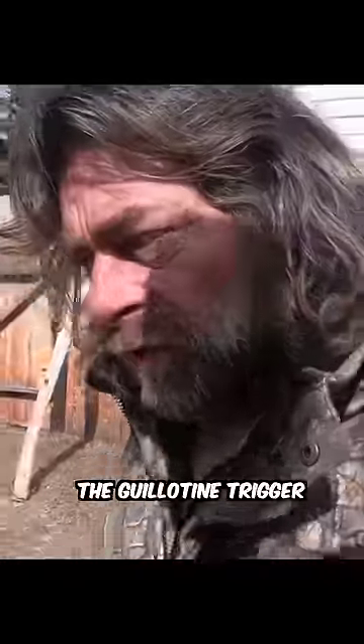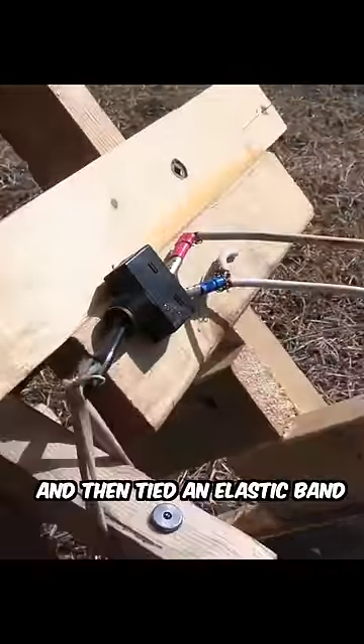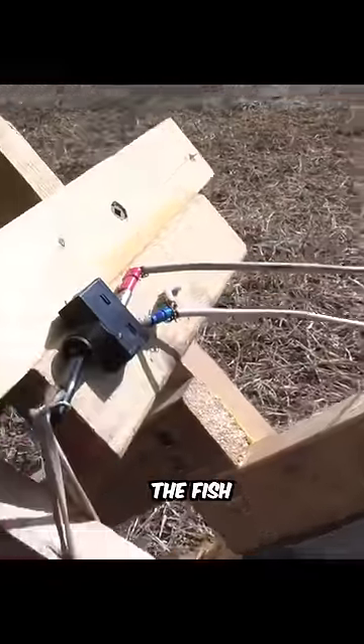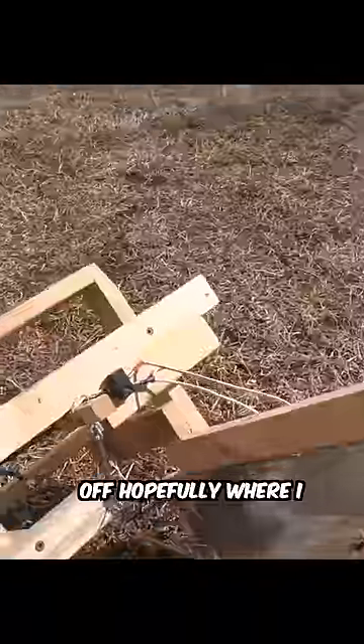I used a cable on my switch to the guillotine trigger and then tied an elastic band to the trigger. So when the guillotine pulls, or the motor pulls the fish, it's going to shut the motor off, hopefully where I want it. The motor pulls.